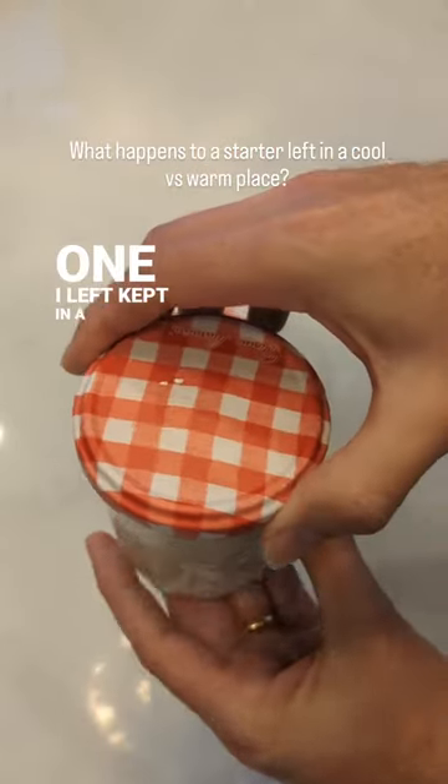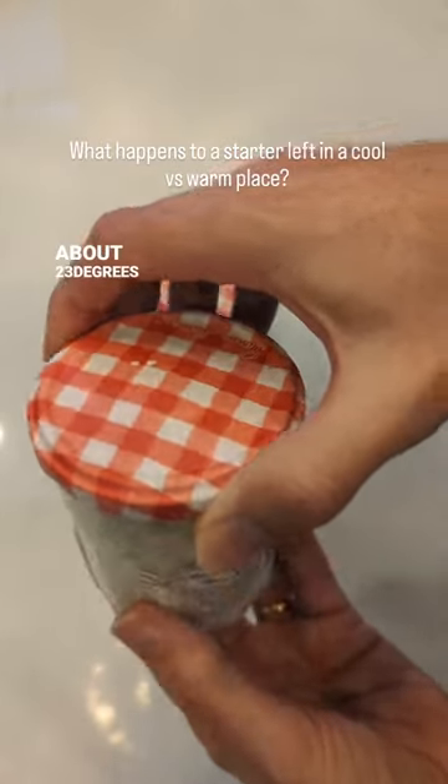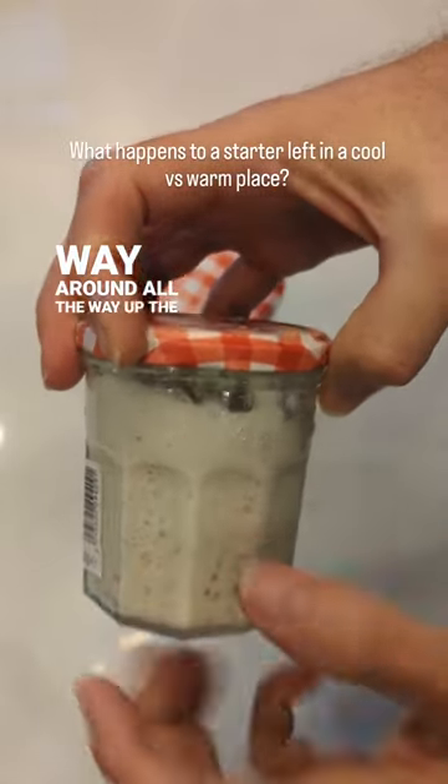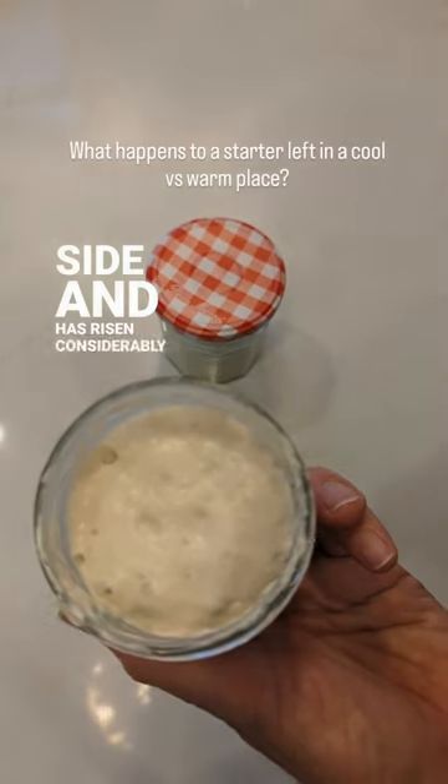Whereas this one I kept in a warm place, about 23 degrees, and you can see lots and lots of bubbles all the way around, all the way up the side, and it has risen considerably further.